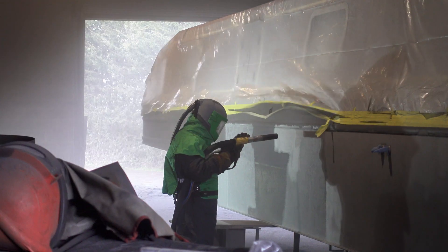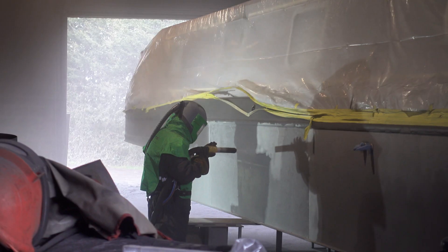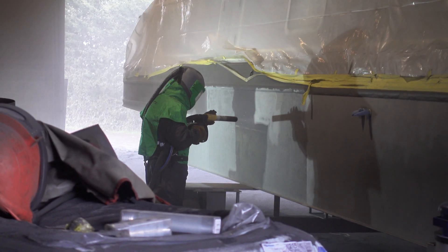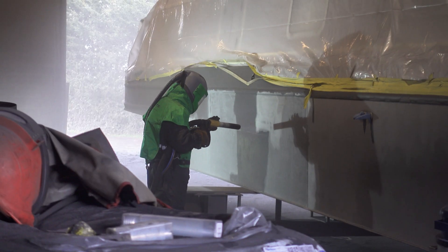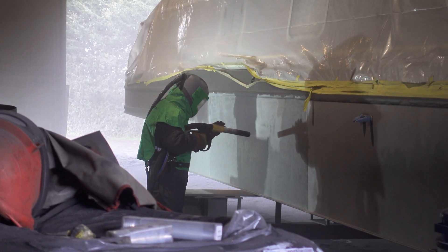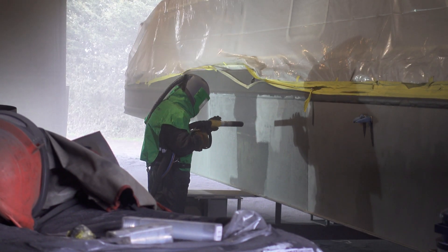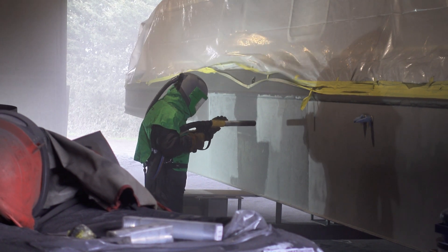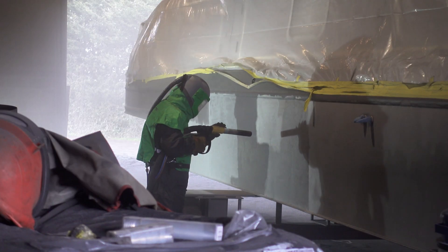It's a long-term investment. By stripping the hull back to bare white metal and putting the correct paint system on, the hull will last a lot longer and painting will need to be done less frequently. Overall, it's a long-term investment that will protect the boat — it's a good service being provided here at Blue Water.